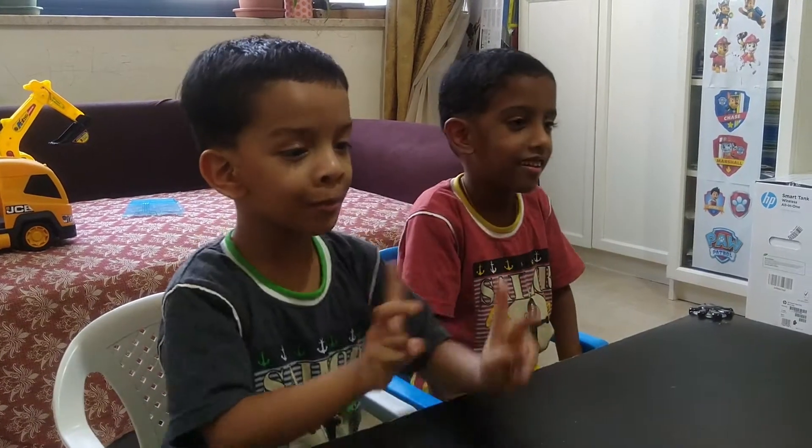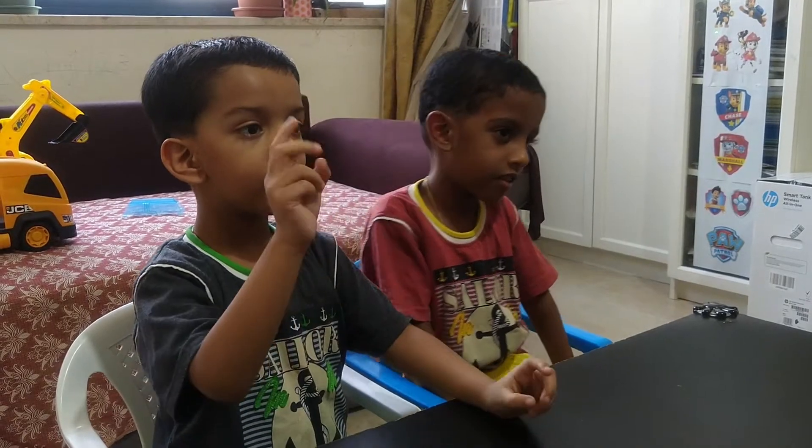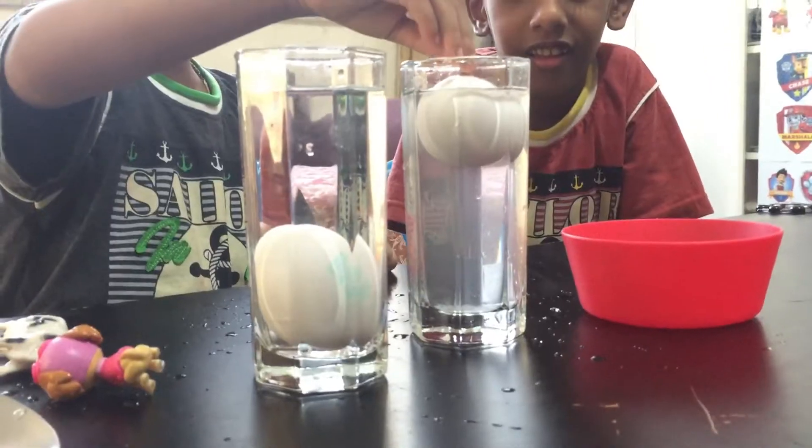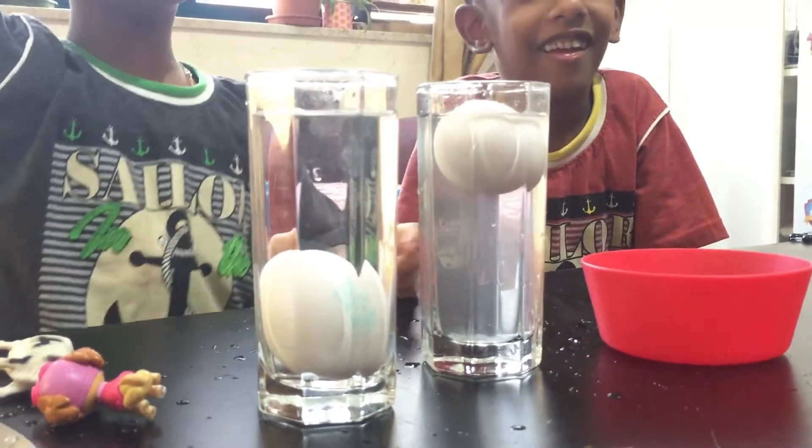I will show you magic. Mom gave me two glasses of water, salt, and one spoon. It is floating! Yahoo!